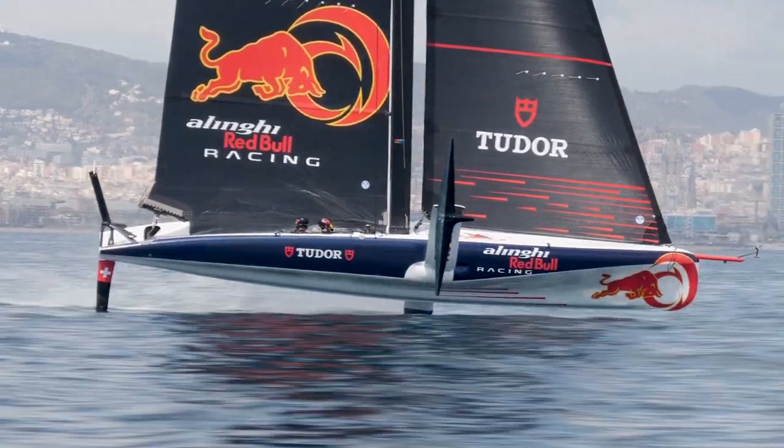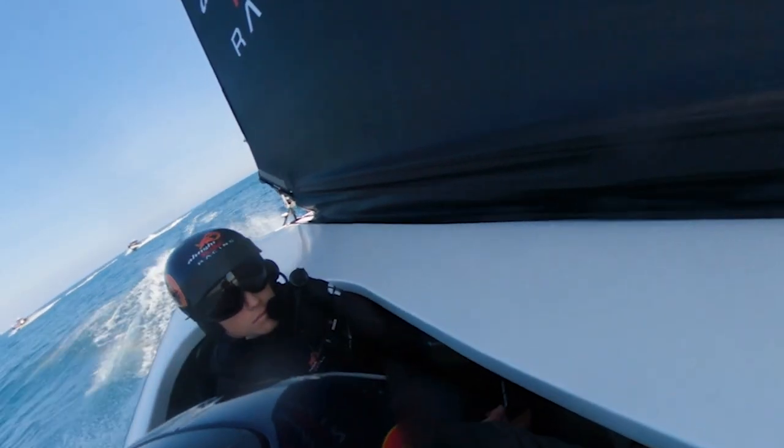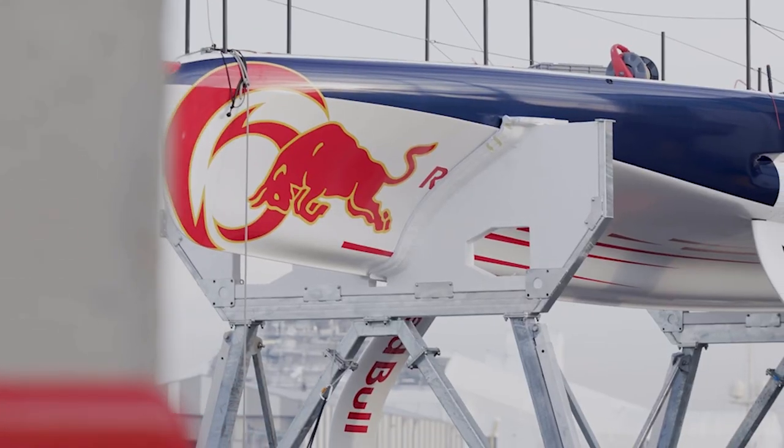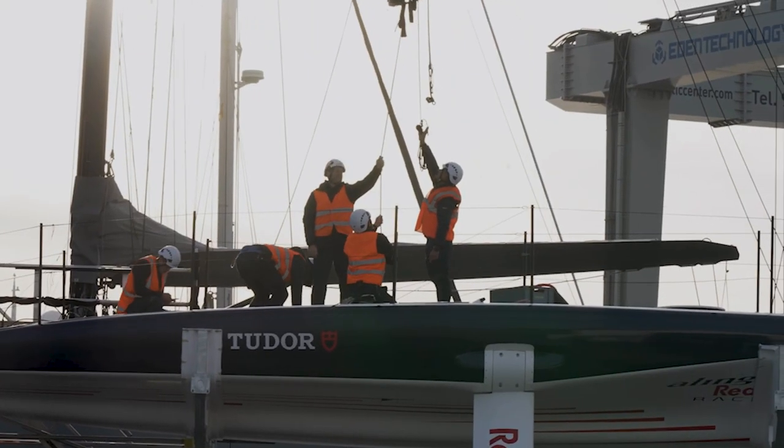In one-design format, the SE40s are identical. Of course they will be measured and cross-checked, but the weight is the same, the foils are the same, the sails, the mast, all the control systems. The SE40 pre-regattas — it's all about the sailors, not the boat.